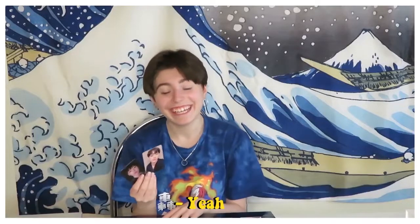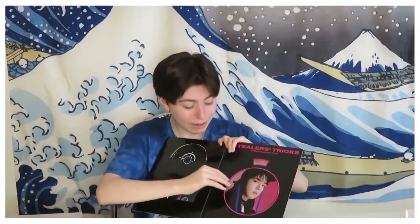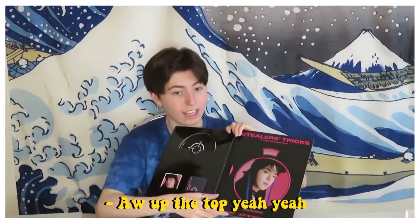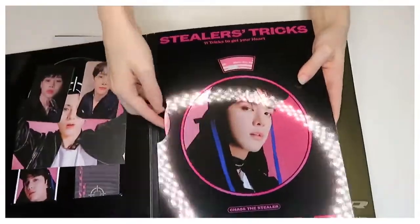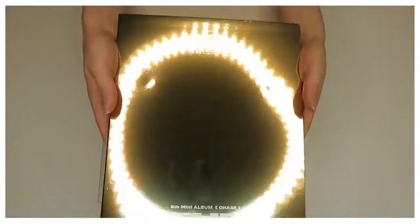I love the whole black-pink aesthetic. Apparently the top of the album spins and shows you different names of what the members say. My poor example of showing you how this works — the top spins and shows different member names.